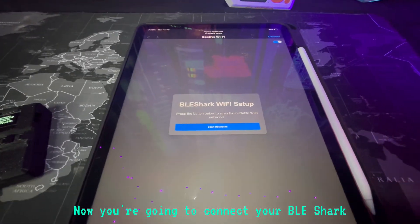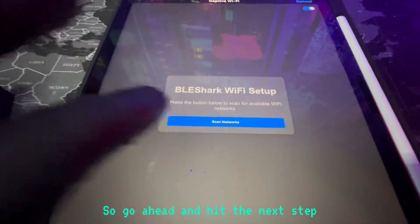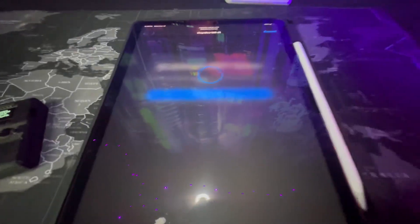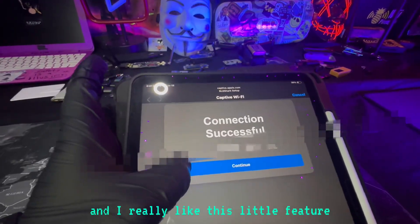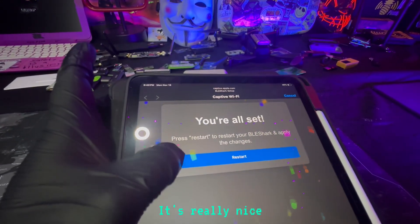Now you're going to connect your BLE Shark Nano to the internet so it can update itself. Go ahead and hit the next step, and you should see an option to connect to a 2.4 gigahertz network. Click on the network you want to use, and then once it says Connection Successful, hit Continue. I really like this little feature — when you do this, you get a little confetti. It's simple, but I just like the touch.